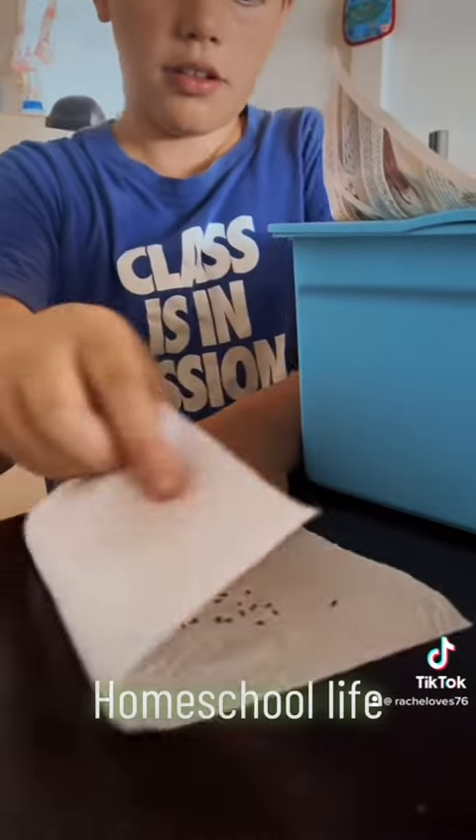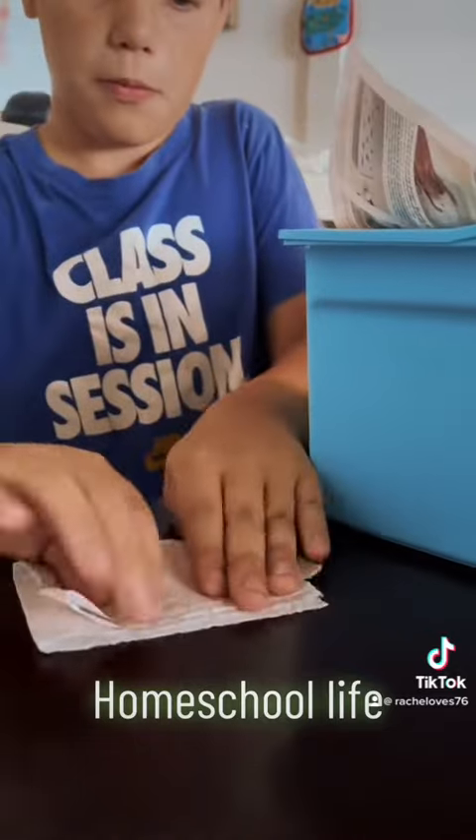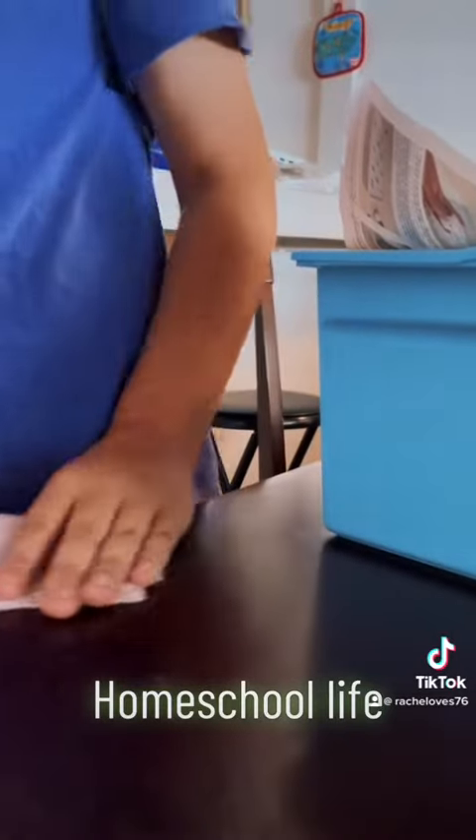And then what do you do? Fold it. Hold it up. Now you're going to go get it wet. Go get it wet and I'll tell them about this.